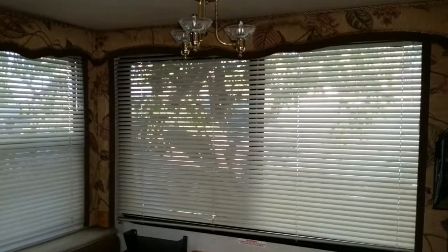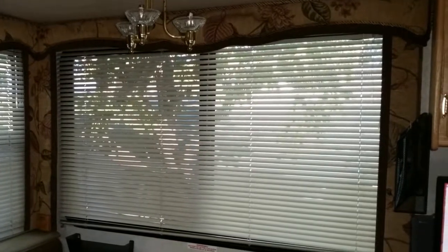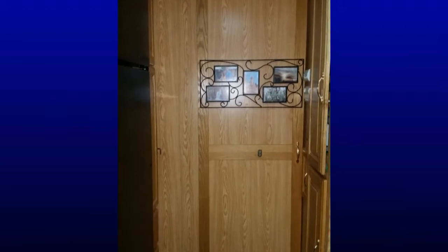Another issue is how to hang pictures so they don't fall off the wall when you go around a corner or over a bump. One solution I found for where to hang the pictures is the door that separates the bedroom from the kitchen and living room. This is a solid oak door that slides into a pocket. The pocket is wider than the door by about three quarters of an inch — just enough space for a steel picture frame that we received as an anniversary gift a few years ago.